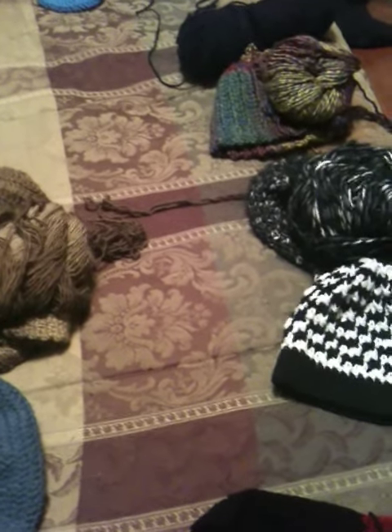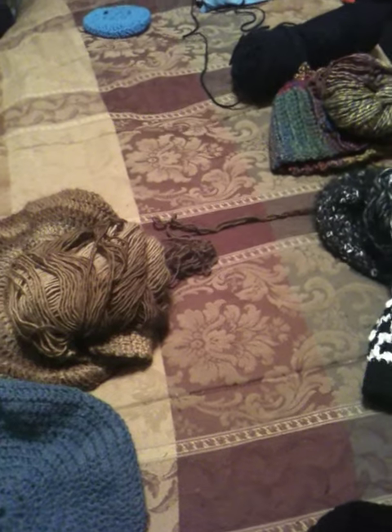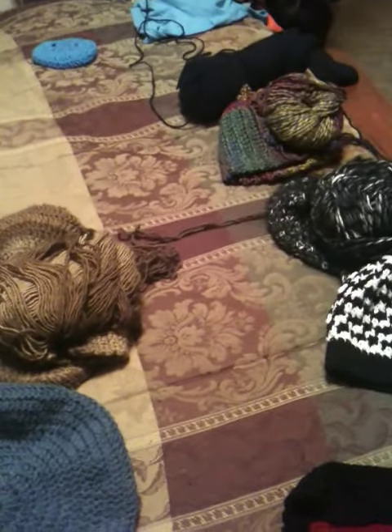Hello YouTubers, just wanted to show a recent video of the things that I have completed and the things I'm in process on. It's been a while since I posted, so I thought I'd show something.